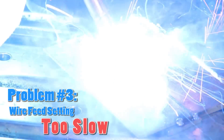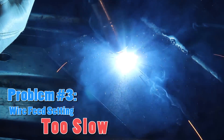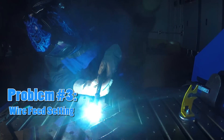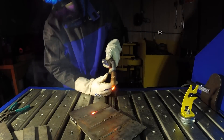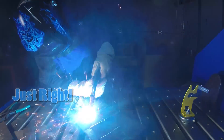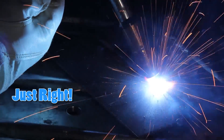If the wire feed setting is too low, you will notice a high-pitch humming sound. There will be too little material in your weld. If the wire feed setting is correct, you will notice a smooth, low-pitch crackling. And as always, a good weld will appear smooth and even.